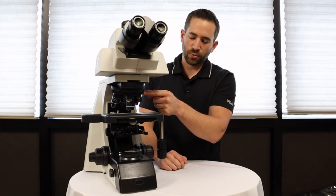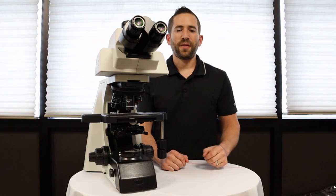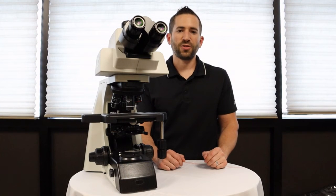It comes also standard with a six position nosepiece, and it has optional objectives for pathology like a 2x objective, or a 50x oil for hematology applications.